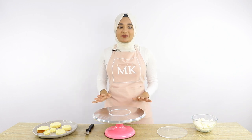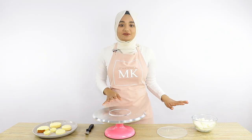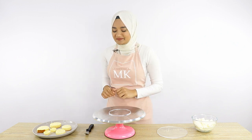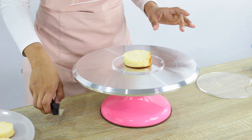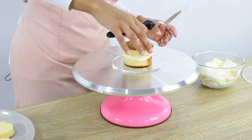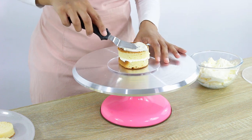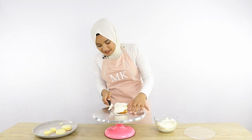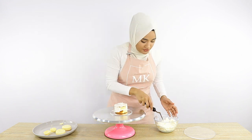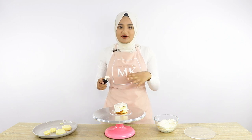I'm all cleaned up now and I'm ready to do the crumb coat on each of our three tiers. For the crumb coat today I'm using a vanilla Swiss meringue buttercream — I have a video tutorial on how to make this buttercream and I'll post a link below. For those who aren't sure what a crumb coat is: it's your first layer of icing that traps in all the crumbs, then you put it in the fridge to harden, and then you do your final layer of icing on top so you have no crumbs on the outer layer.